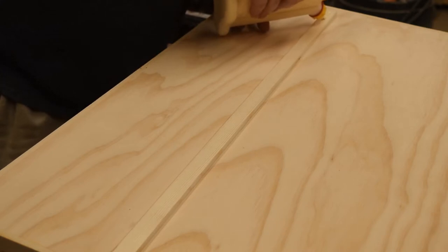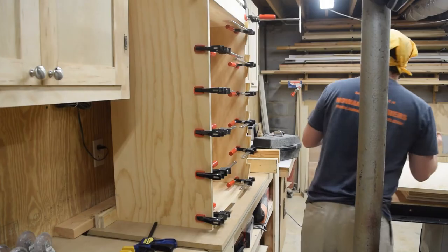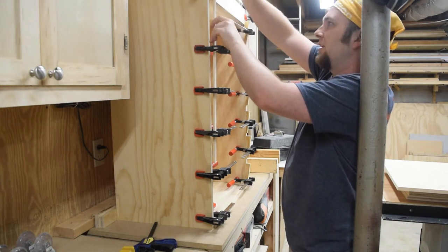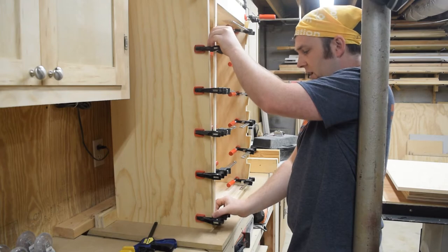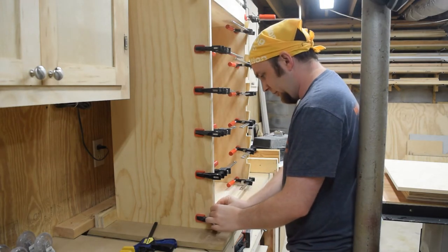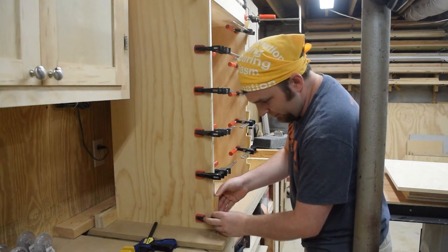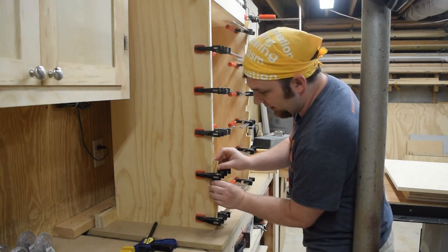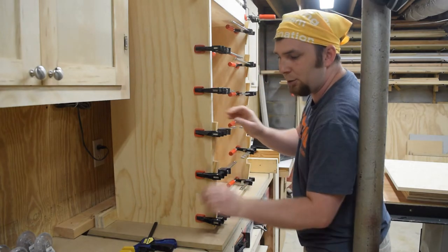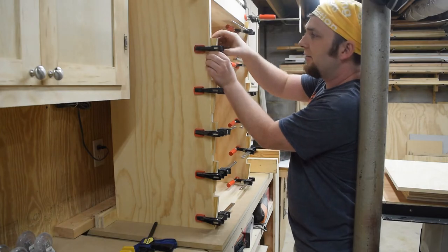To deal with the exposed edges of the plywood, I've ripped down some pine to a quarter-inch thick and I'm just gluing it on. Some Rockler edge clamps would be really useful right now but those are definitely out of my budget. I haven't made any myself yet, so I'm just using bar clamps clamped onto the podium and then wedges to apply a little bit of force. I'm doing this because I'm trying not to put any nails in this podium — I want to stain it and I just don't want to have to deal with wood filler if I can avoid it.